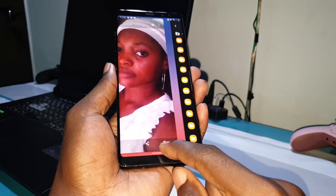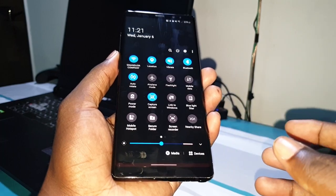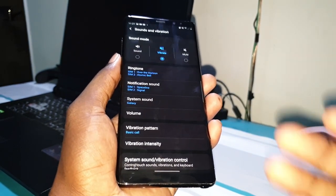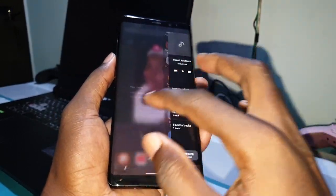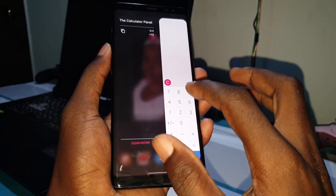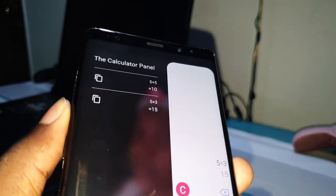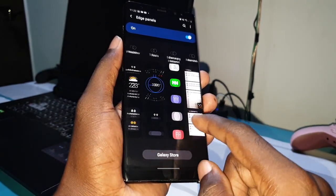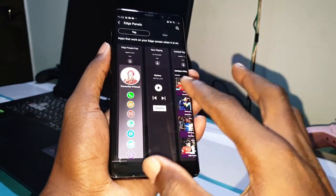Do you believe this? This is what I like. I recently discovered that when you press on this button, the control panel opens and it's very fast. You also have the application Edge panel. I installed the calculator to calculate what I want, and look at the result — it's easier. You can click on Galaxy Store to download more and add panels to your Edge panel.